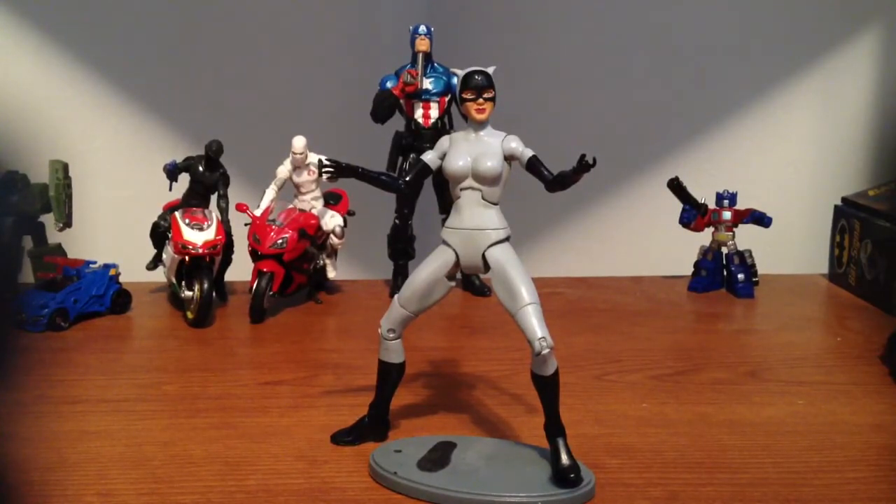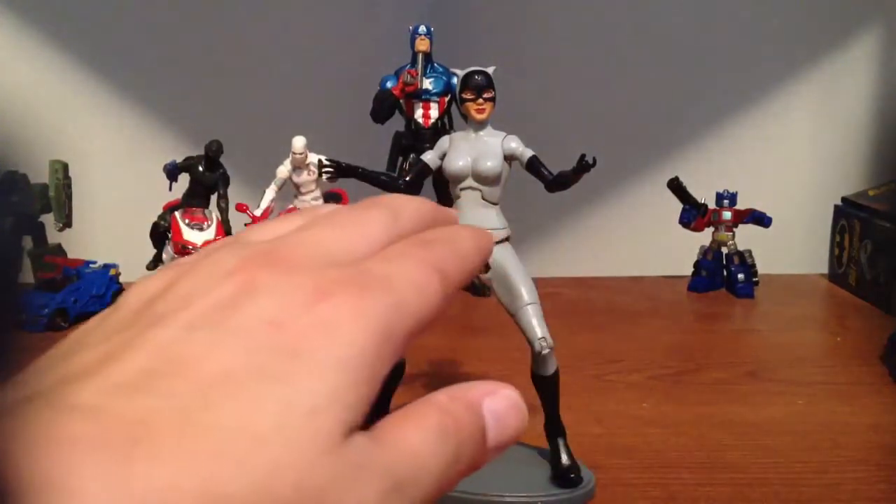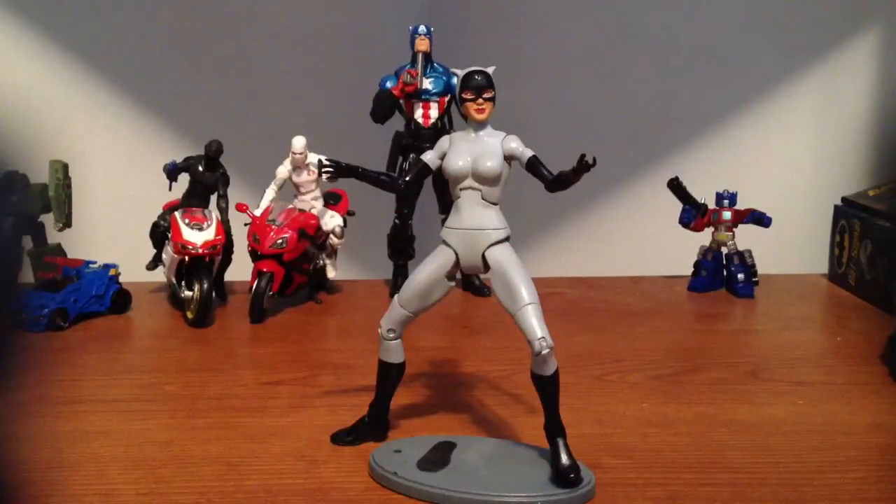I'm not finished with it because I can't find a belt that will work, and I don't really feel like making one because I want one that's stuck so it just rests and is able to move around with the figure.